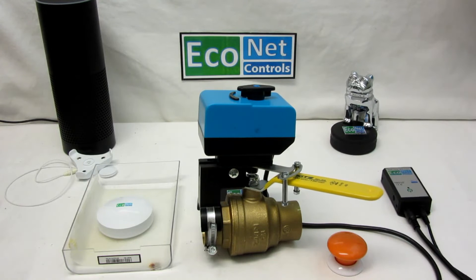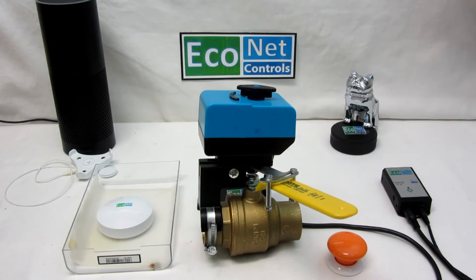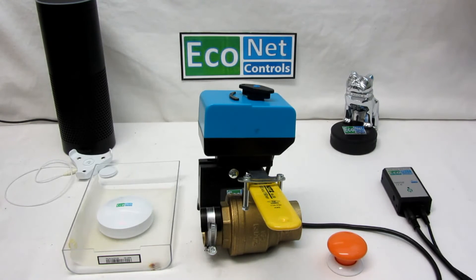And that's how you prevent water damage in your home when you're not around. Something happens — the laundry overflows, the bathtub overflows — the leak sensor gets wet, it shuts off your water, then it sends you a notification to let you know, and you can decide what you want to do next. It can also be configured, depending on the controller you use, so that it doesn't matter if you lose power or internet — it'll still shut off the water.